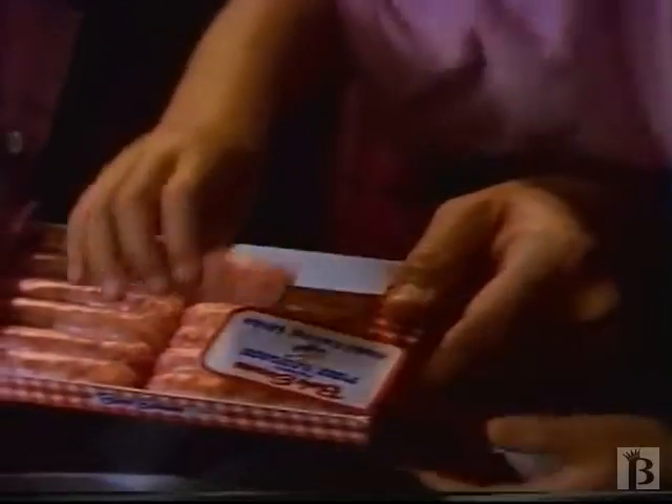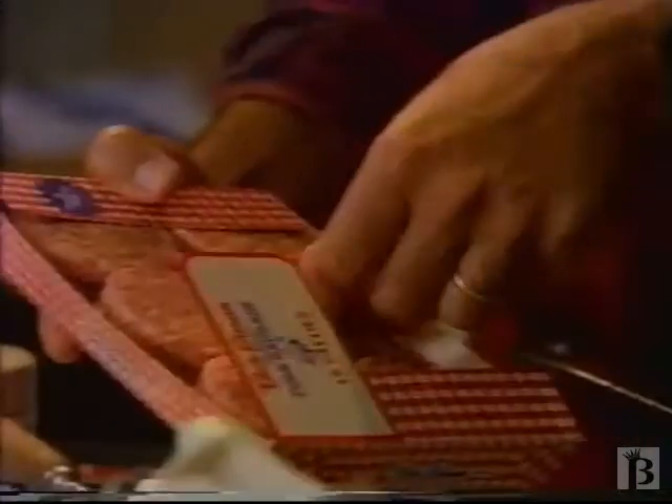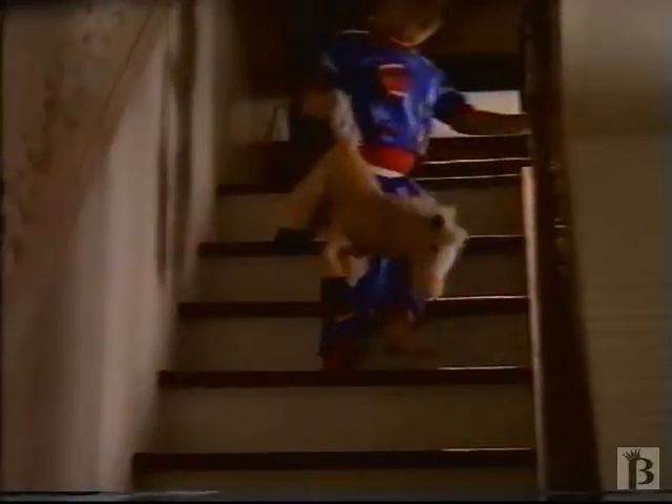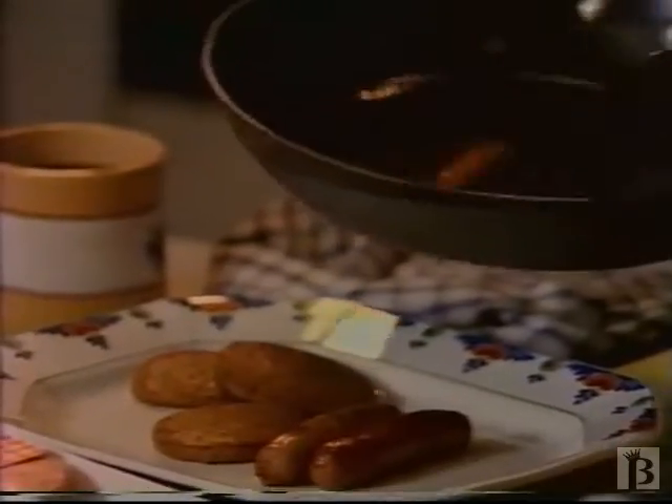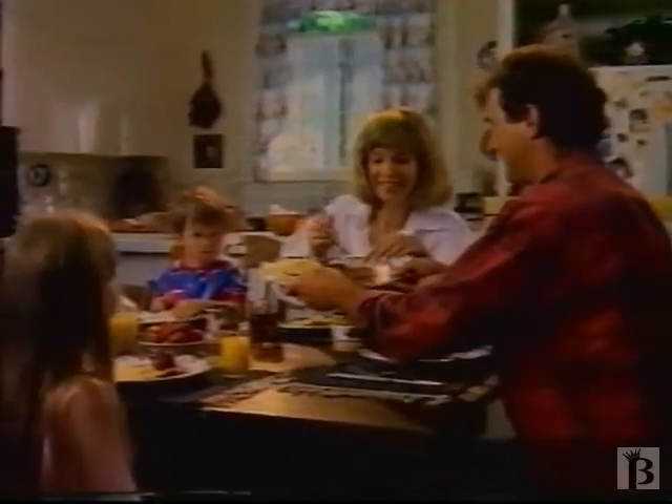When you open a package of Bob Evans Farm Sausage, you can almost see how flavorful it's going to be. That's because we use all the lean cuts of pork. And that could be why some mornings, the whole family seems to have time for breakfast. So let the smell of sausage cooking fill your home.